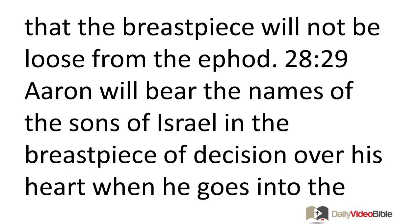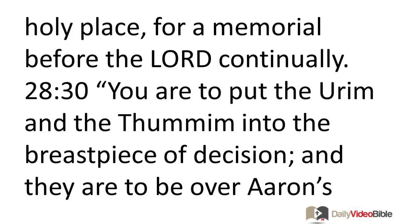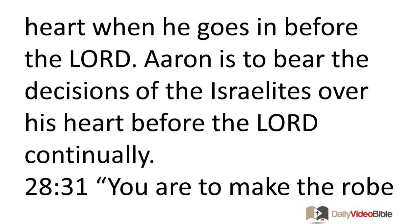Aaron will bear the names of the sons of Israel in the breast piece of decision over his heart when he goes into the holy place, for a memorial before the Lord continually. You are to put the Urim and Thummim into the breast piece of decision. They are to be over Aaron's heart when he goes in before the Lord. Aaron is to bear the decisions of the Israelites over his heart before the Lord continually.